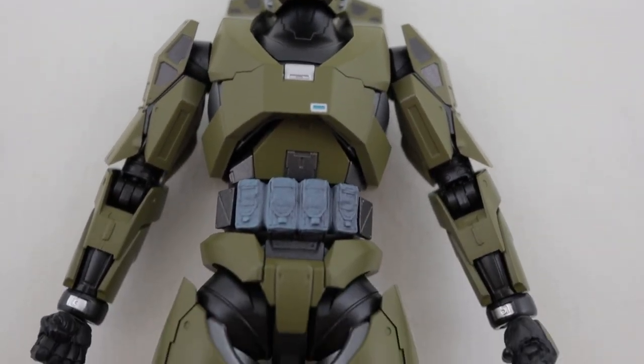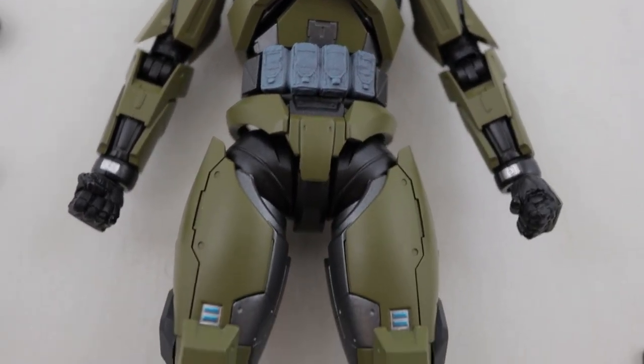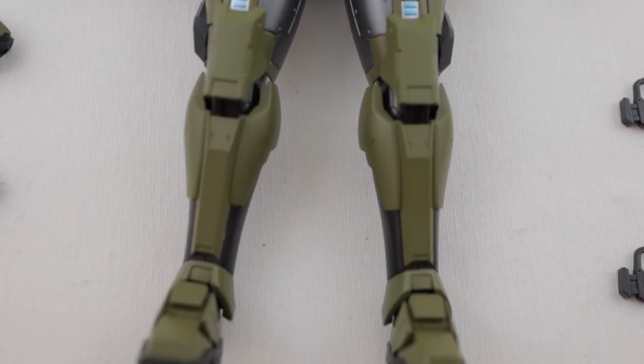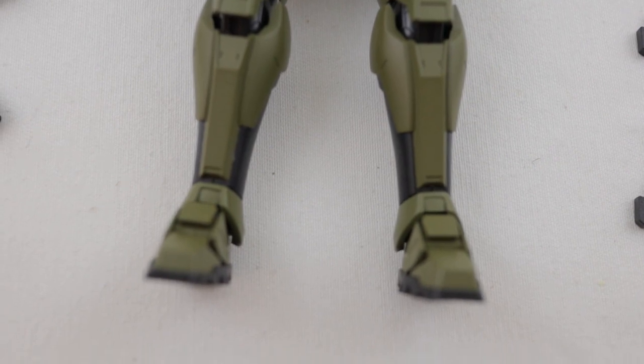The figure itself is surprisingly light but made out of solid quality materials. It's a mix between ABS plastic and a die cast inner frame.